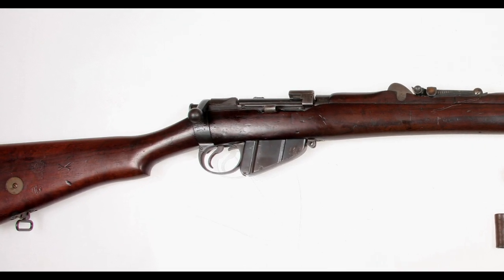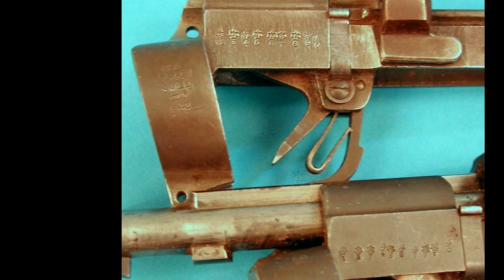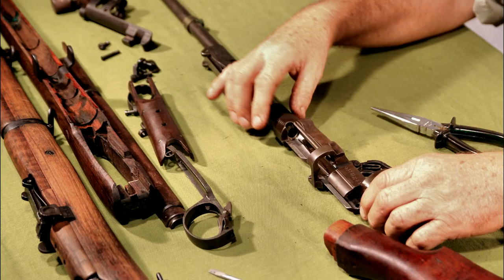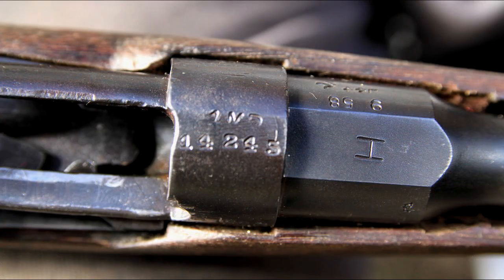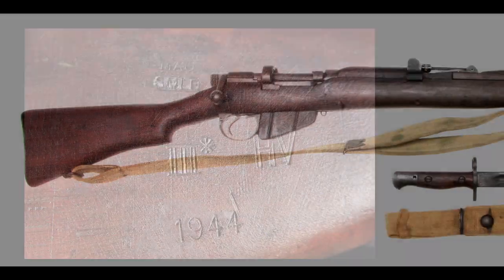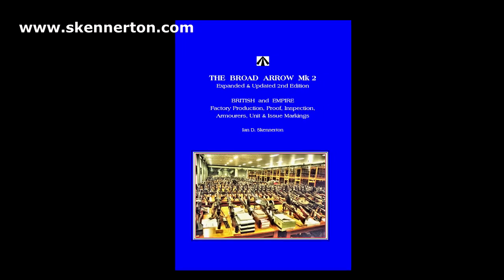The SMLE mark and factory stamps are found on the right side of the butt socket, under the closed bolt handle as mentioned previously. Most of the parts will be noted with inspection marks, factory or subcontractor stamps, which can help to learn the history of a particular rifle. Country or state ownership, as well as unit issue markings, are usually found on the right side of the butt or at the top of the action body receiver ring. Particularly from World War 1, unit issue markings were not stamped so often. The ideal reference book for markings is The Broad Arrow: British Empire manufacture, proof, inspection, armourers, and unit issue markings.